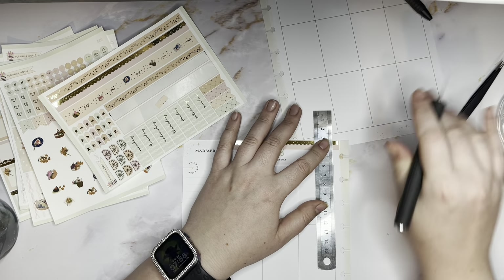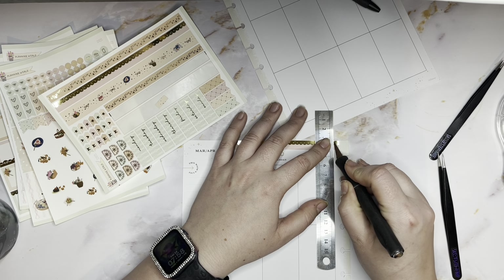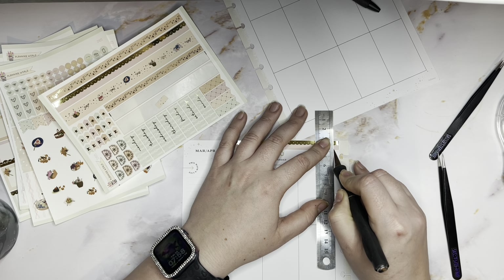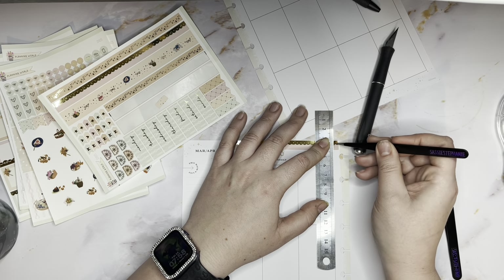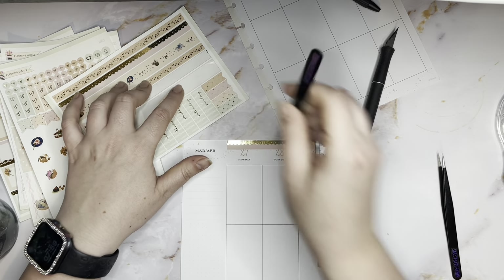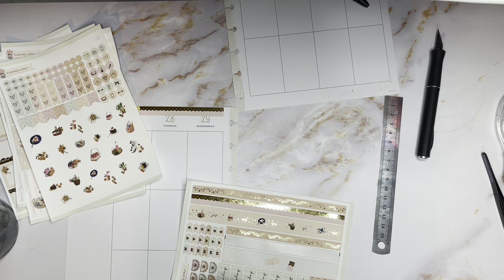The washi strips come in threes so you can kind of do how you want. Sorry for that noise guys - he's supposed to be eating his breakfast.